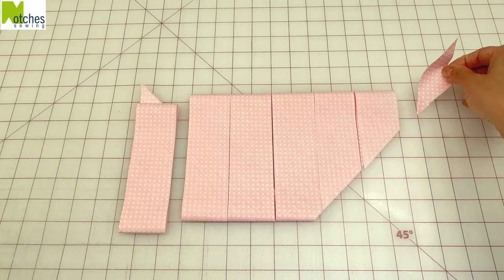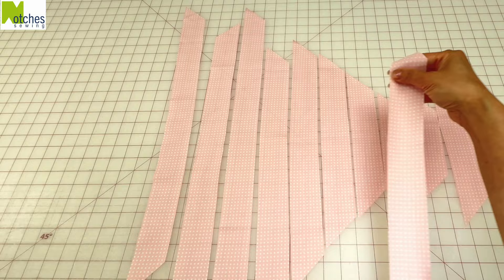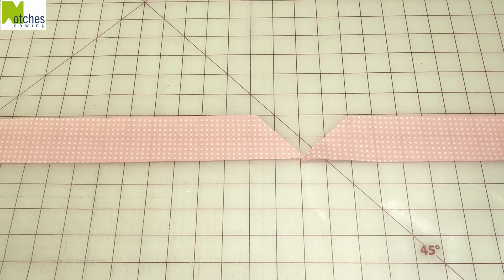Remove the small corner pieces and open up the rest of the strips. Depending on the size of your towels, there should be enough binding for two. Most of the ends will have 45 degree angles on them already. Any that don't, just lay it down, place another on top and then cut at the same angle.